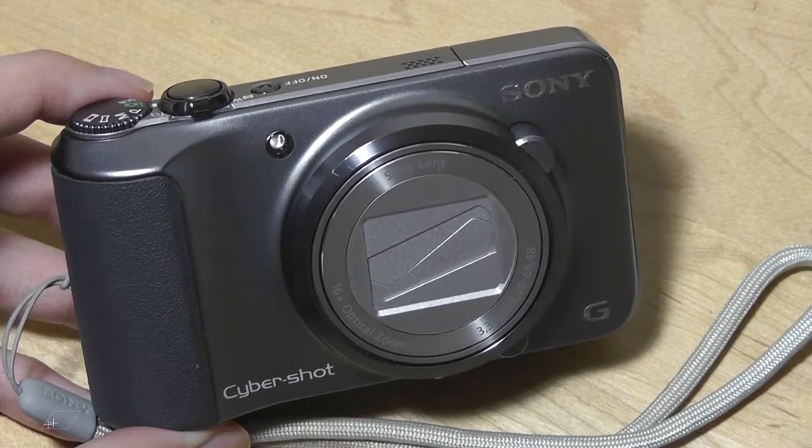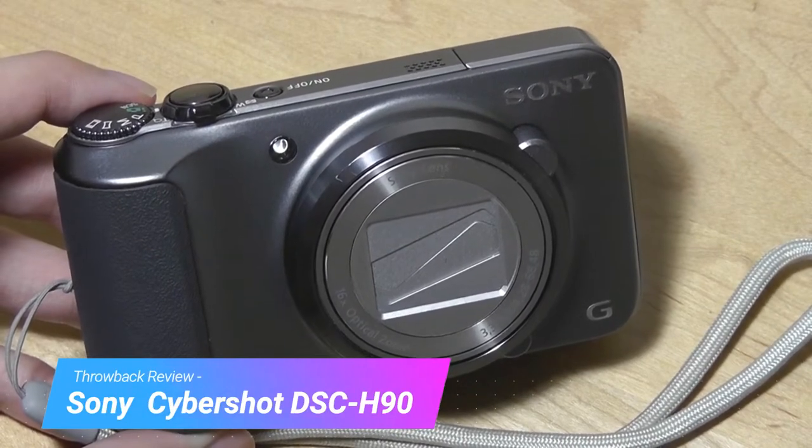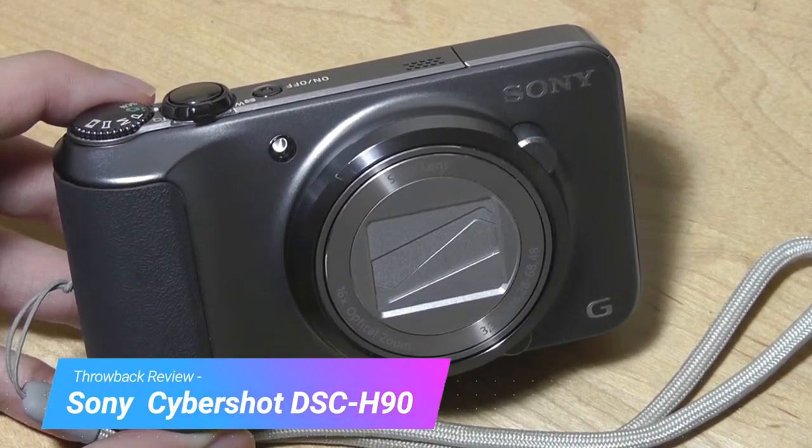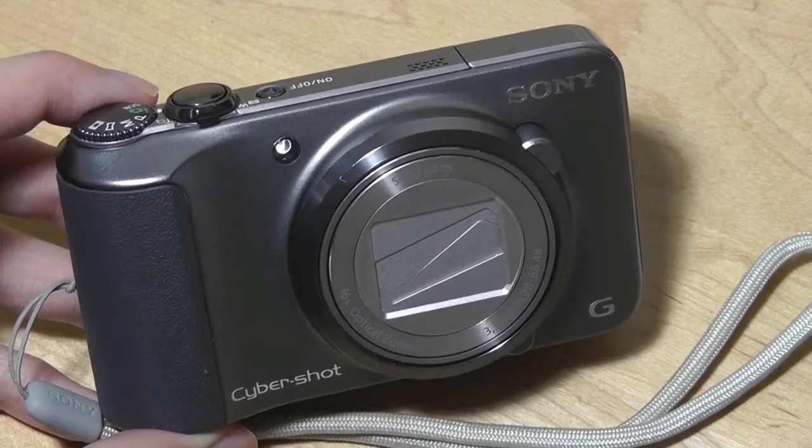Hey all, here at OSReviews. You're watching our throwback look at the Sony Cybershot DSC-H90. This is a point-and-shoot digital camera that comes with a 16 megapixel sensor and a 16x optical zoom lens.